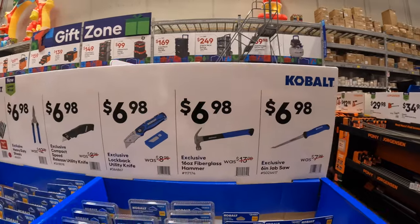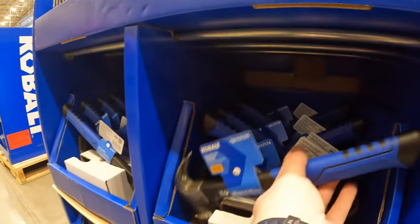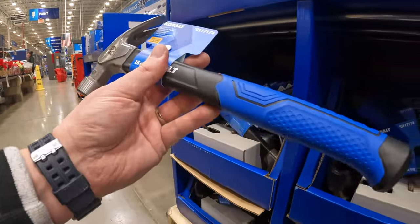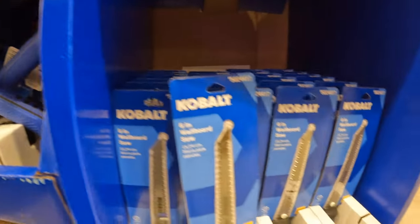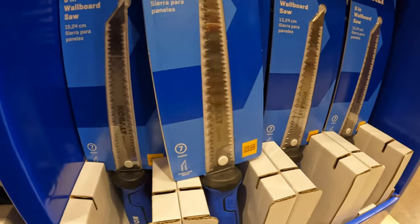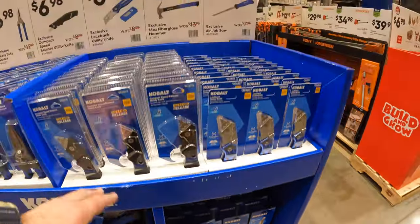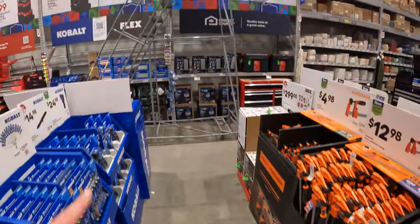$6.98 for the 16-ounce fiberglass hammer. And also for $6.98 they have the six-inch jab saw. So many more sales going on.